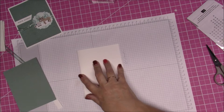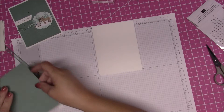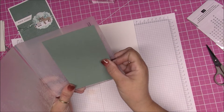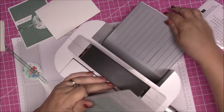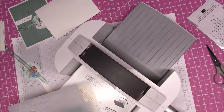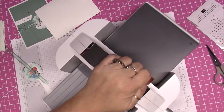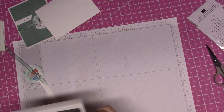This card literally does not have much to it at all. We are going to take this piece of Soft Succulent and I want it closer to this side of the paper because I want these taller trees from the embossing folder. I'm going to need platform one and platform four — platform four is the gray one. You're going to put this in so that the folded part is facing in and goes through first, then add your platform four and run it through the machine.